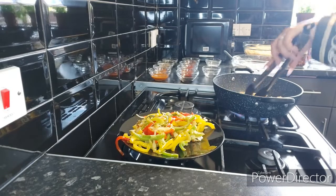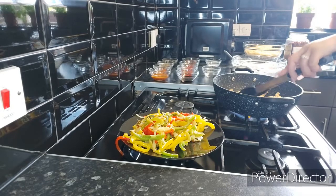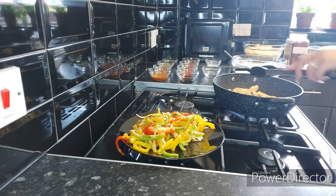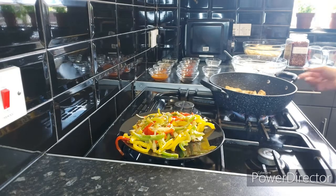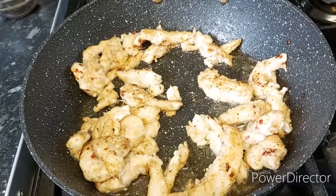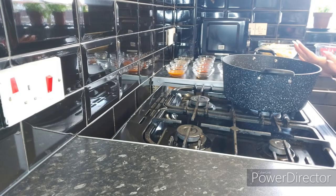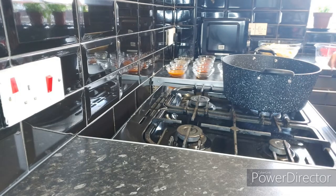Make sure you fully cook your chicken, because once the chicken goes into the noodles it won't cook further. When the chicken reaches a golden colour, check that it's fully cooked and then take it out. The chicken is ready. Now I'm going to cook the noodles, chicken, and vegetables together in a bigger pan, but before I do that let's make the sauce.